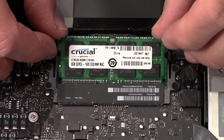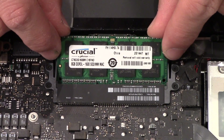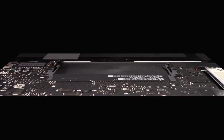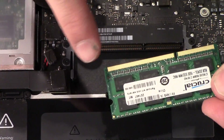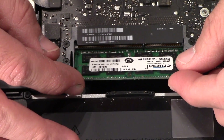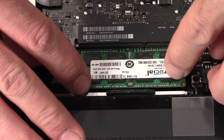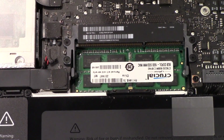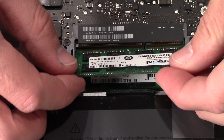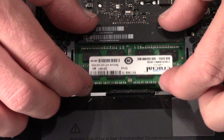I'm gonna open this blister pack. There's a little groove and the sticker faces up, and that matches the slot. I'm doing the lower one first, pushing it in. This chip is just like an old Nintendo cartridge — it goes right in there. Push it in and then you clip it down. That's it, it's installed.